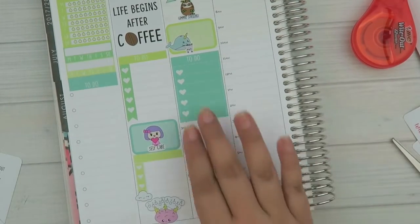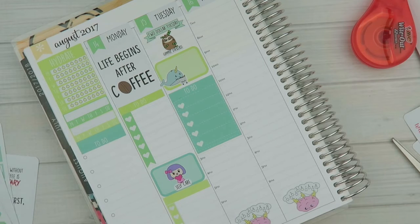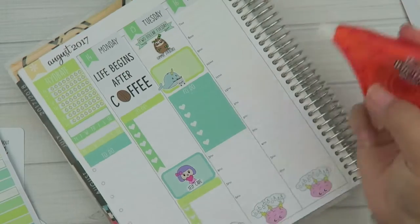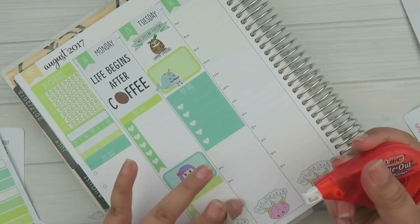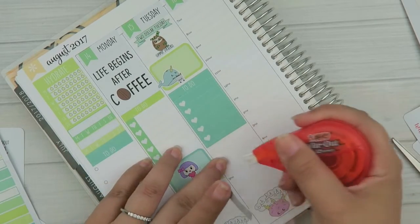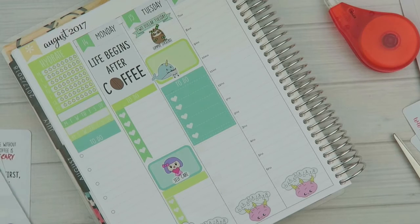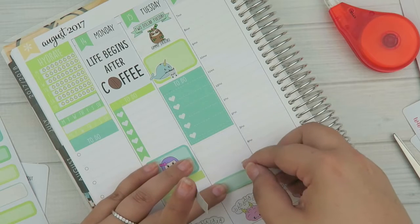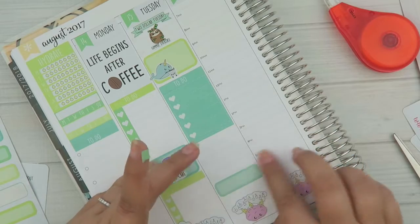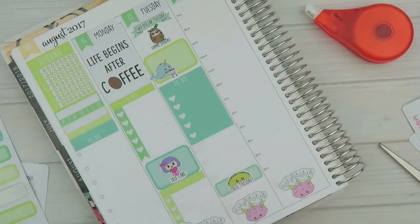Great, my battery's about to die — we'll get as much as we can and then I'll charge it. If there's a rough cut in there because my camera pooped out on me, that's why. I'll put another header down, and Tuesday is also Taco Tuesday so I'll put a cute taco sticker down here. I'm going to white all of these hours out and use some quarter boxes to layer.